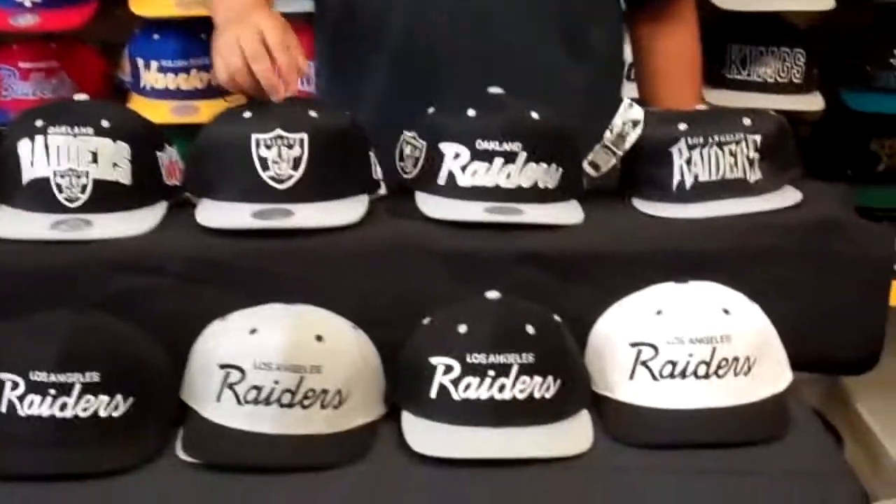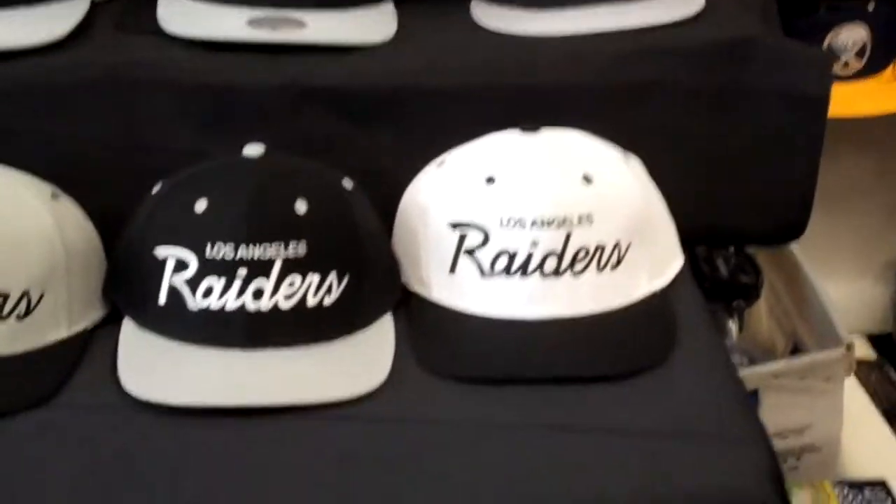That's our Raiders collection. Send us an email, give us a call if you like one of the caps. See you at the next video.